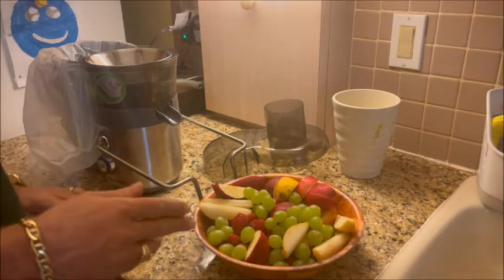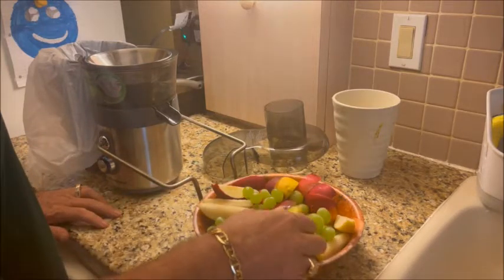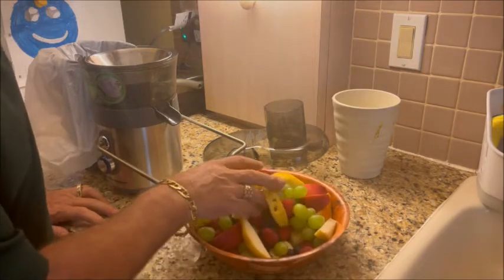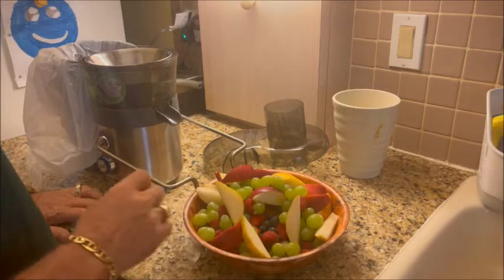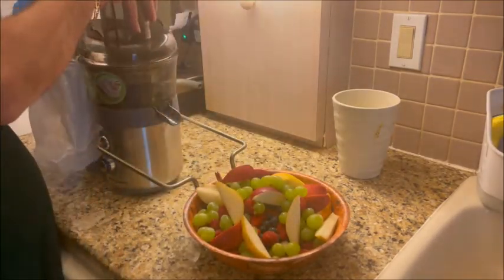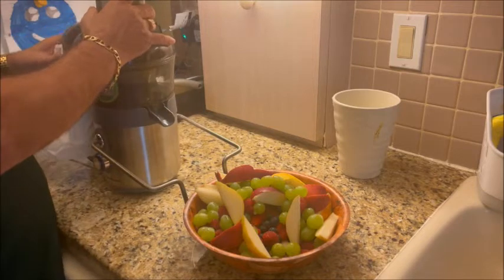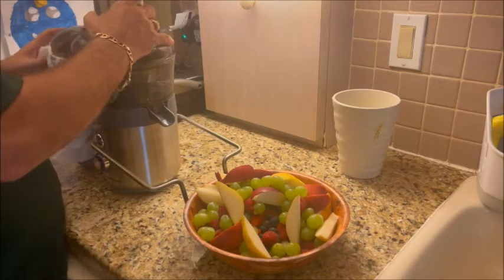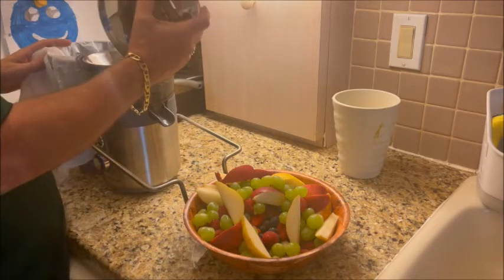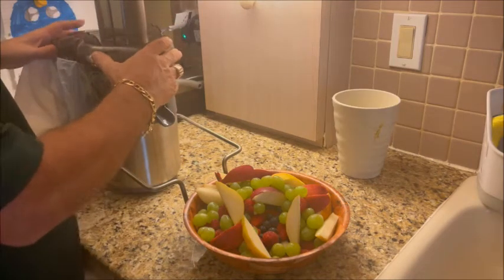You'll notice that I've got raspberries, grapes, blueberries, pears, apples, strawberries, and also bananas at the bottom. We're gonna go ahead and put the cover on and start the process here.